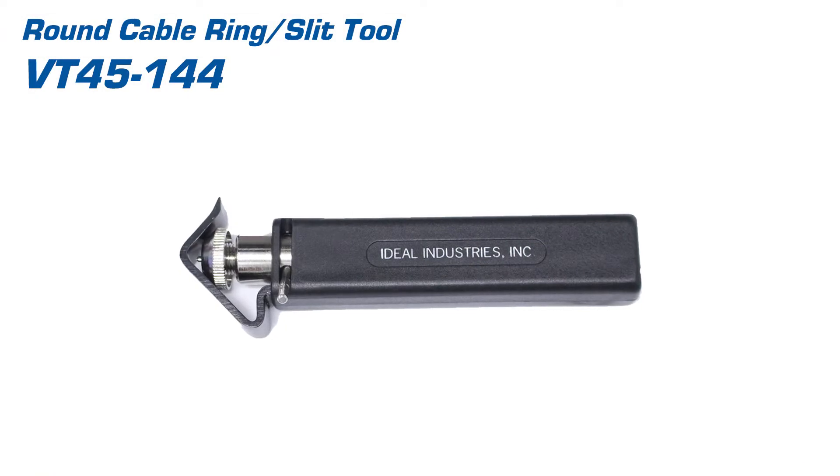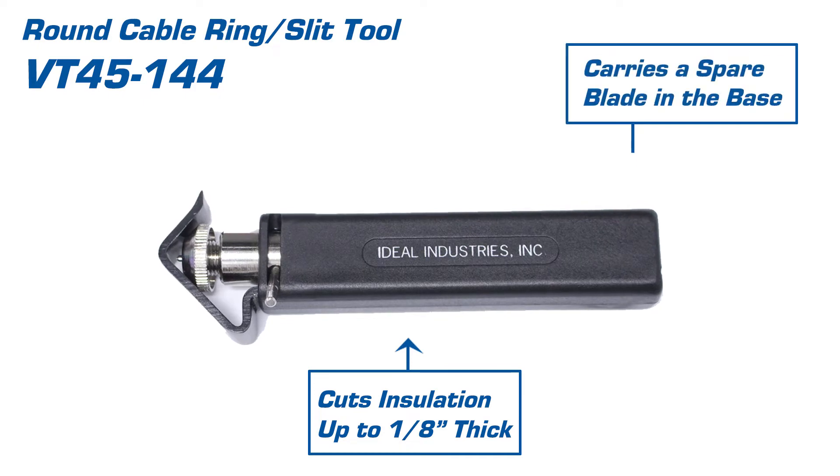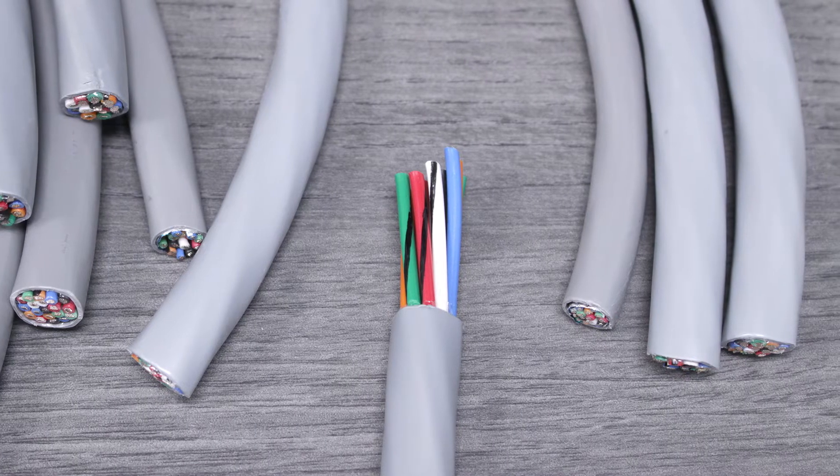The ring slit tool is built for reliability and repeatability. It cuts through insulation up to one-eighth inch thick and carries a spare blade in the base of the tool. With the internal conductors exposed, it's time to remove their insulation.